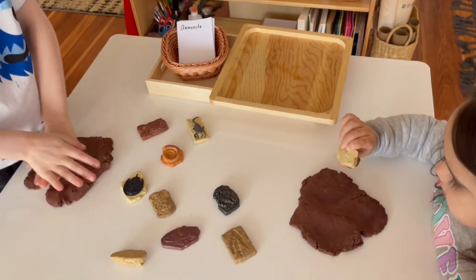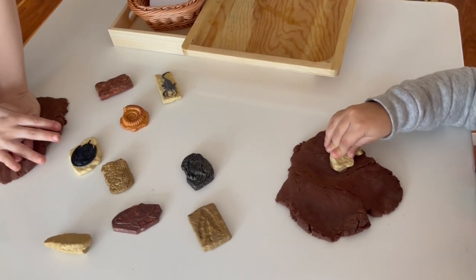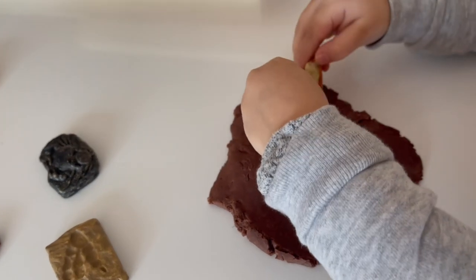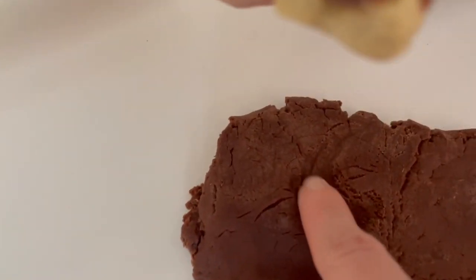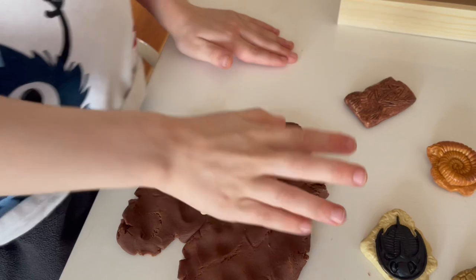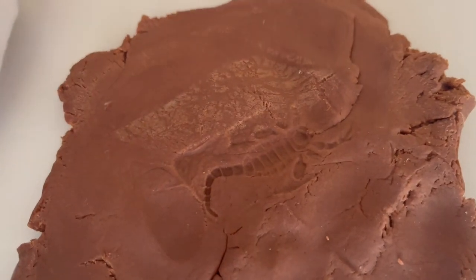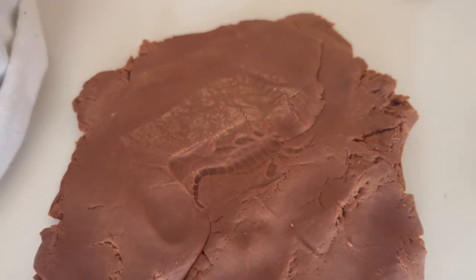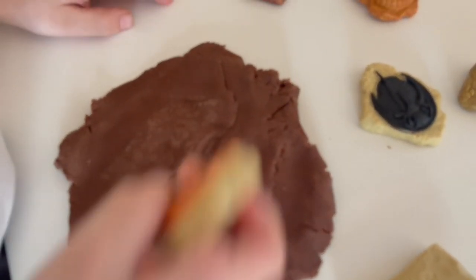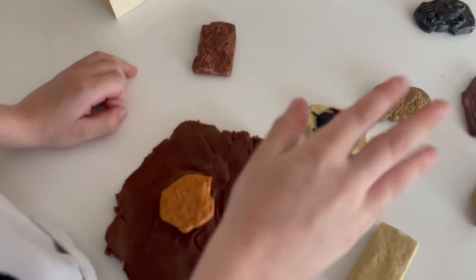We took that fossil activity one step further to teach my children about fossil impressions — prints or indented marks of plants or animals from long ago. The plant or animal lands in mud, silt, or sand and leaves an impression on the soft earth. Over time, the plant or animal may disappear, but the impression remains. When the imprint hardens, it forms an interesting mold. My children were able to recreate all of these different impressions in Play-Doh, and they had so much fun and are really looking forward to doing it again.